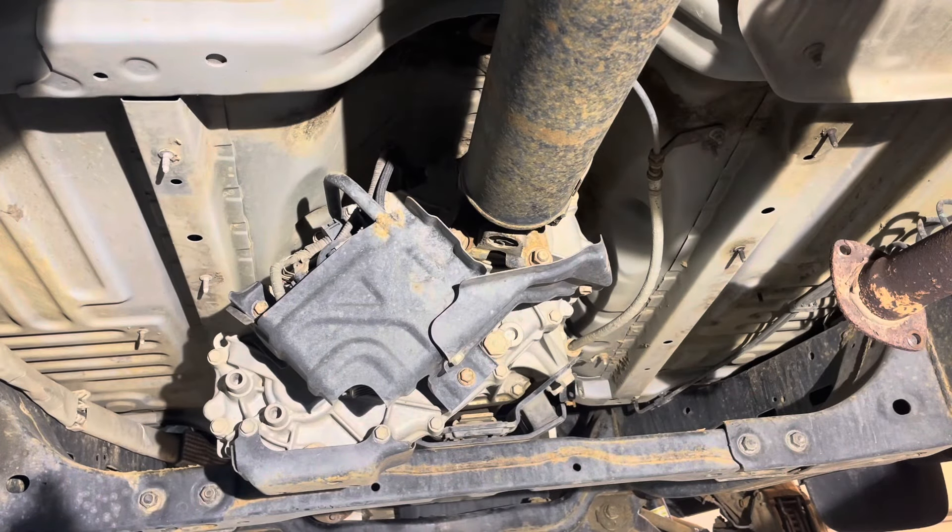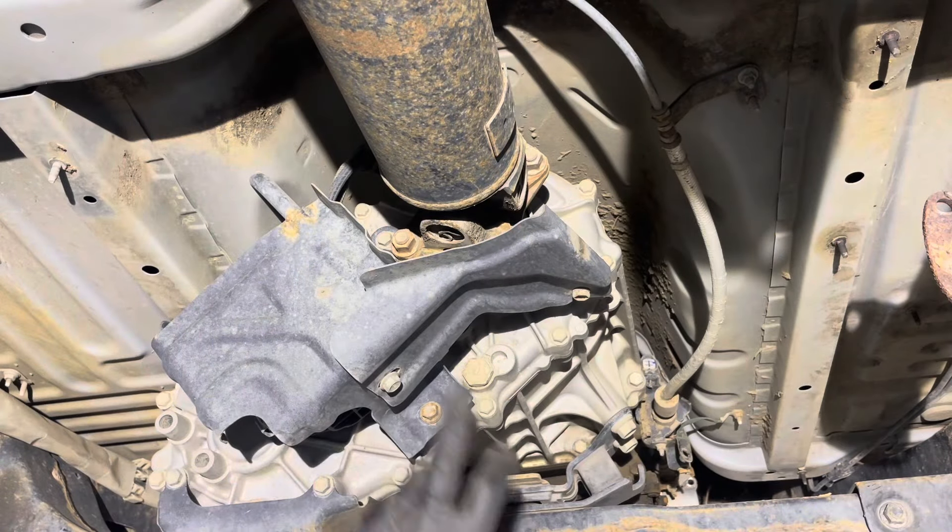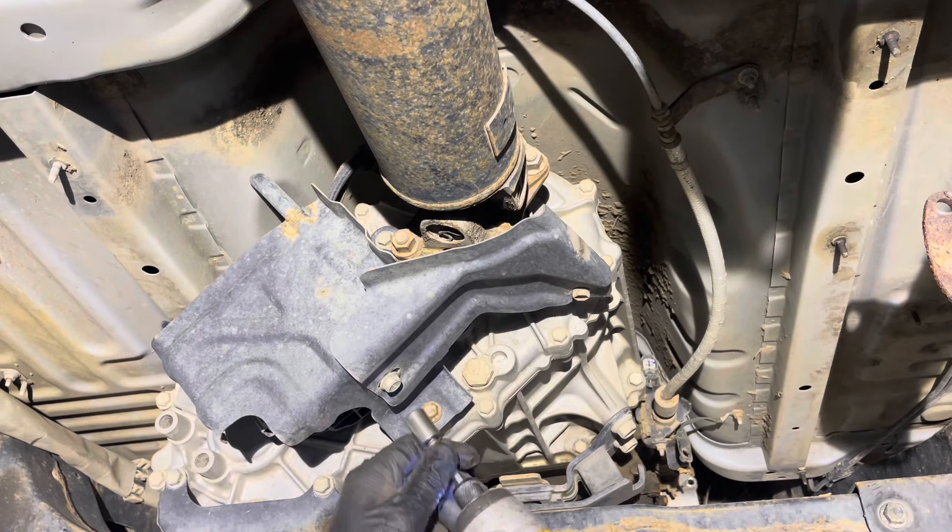I have the exhaust off on the truck right now but it doesn't matter — you don't need to take it off to do the drive shaft, it's not in the way at all. Remove the two 12mm head bolts to get this cover off for better access.